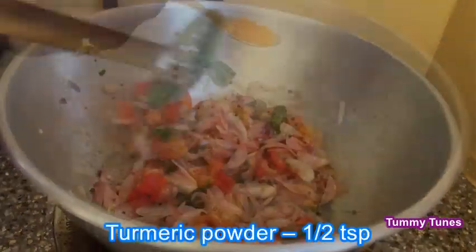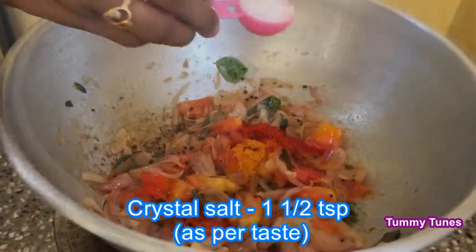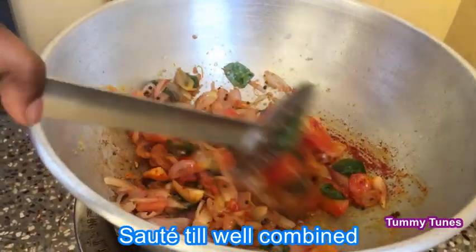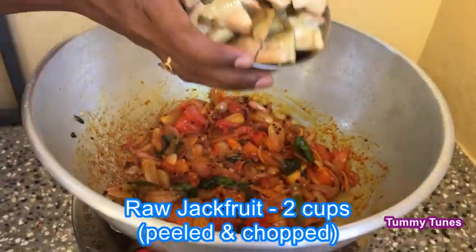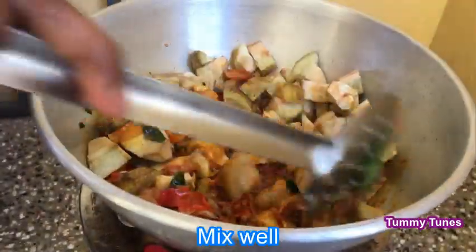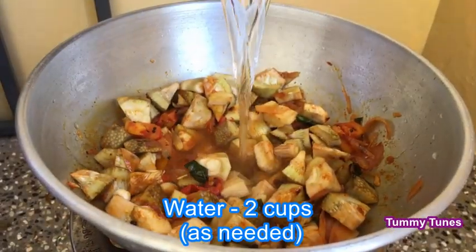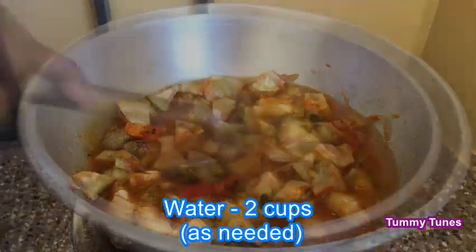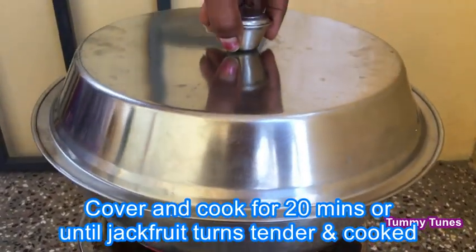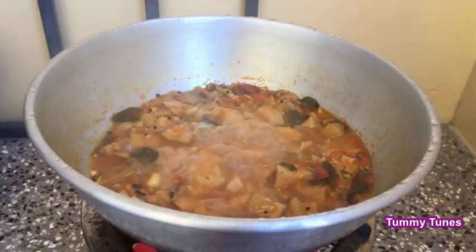Add 2 tablespoons of salt, 1 teaspoon of salt, and one teaspoon of gum if needed. Put this masala in the pan. Mix it and cook for about 20 minutes.